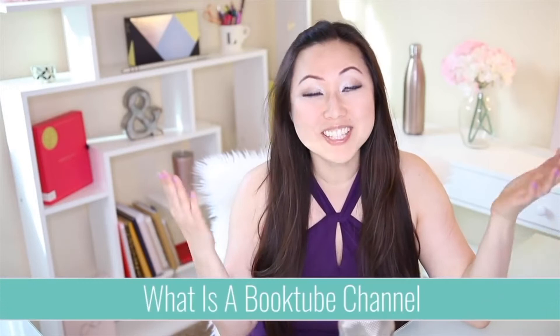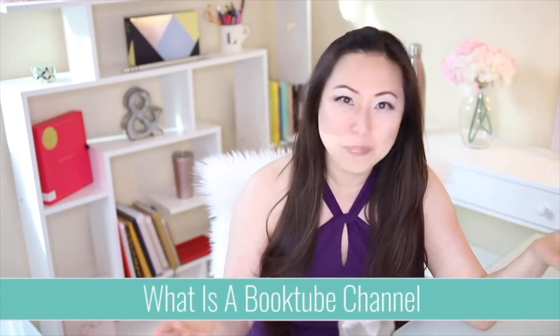First, let's define what a booktube channel is. It is simply a channel on YouTube where they talk about books. It could be a group of people, a single person, or partners — it doesn't really matter. They just love books, just like a book blog, but it's on YouTube. I have a list of 10 easy peasy steps: the first five are about equipment and software and the second five are about content.